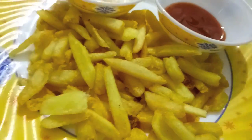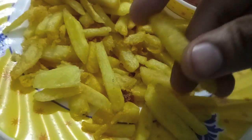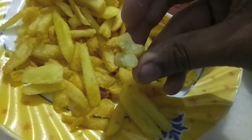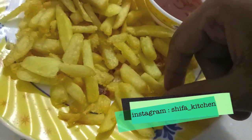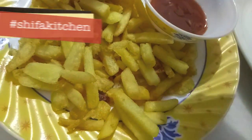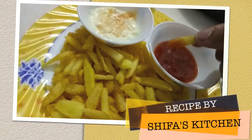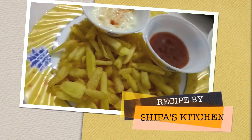McDonald's style french fries are ready, as you can see. If you like my video please give a thumbs up. If you have any requests or suggestions, please comment down below. If you recreate any of my recipes, don't forget to tag me on my social media accounts — Facebook and Instagram. Subscribe to my channel and hit the bell icon to get notified whenever I upload a new video. Thank you.